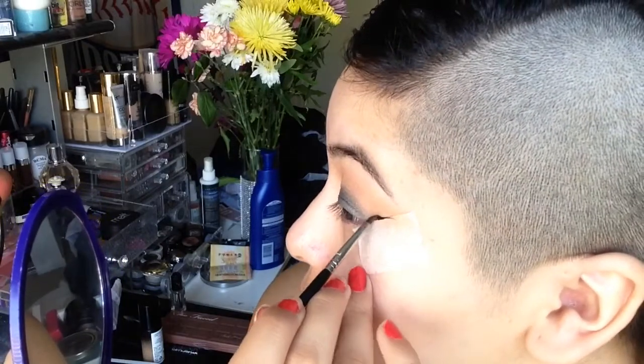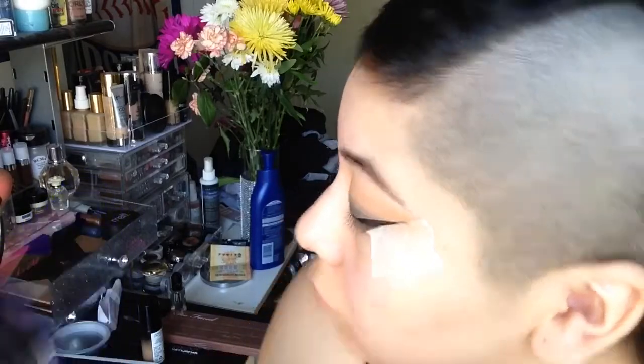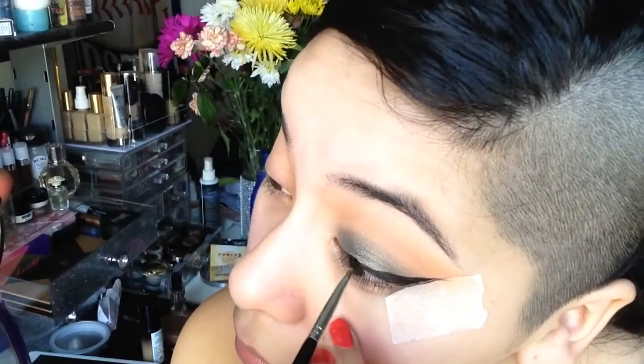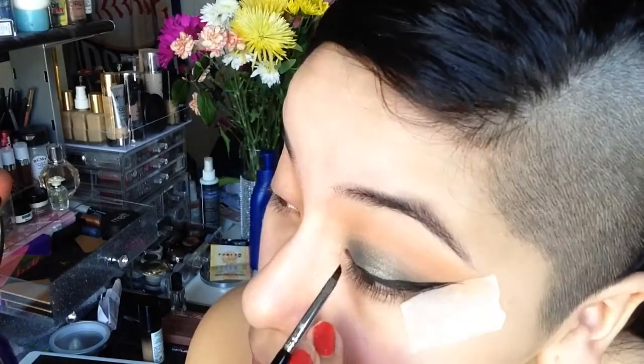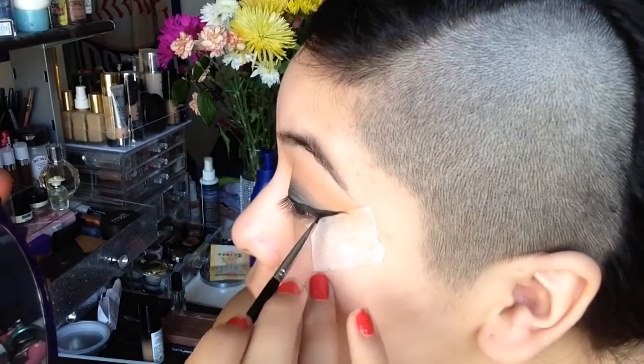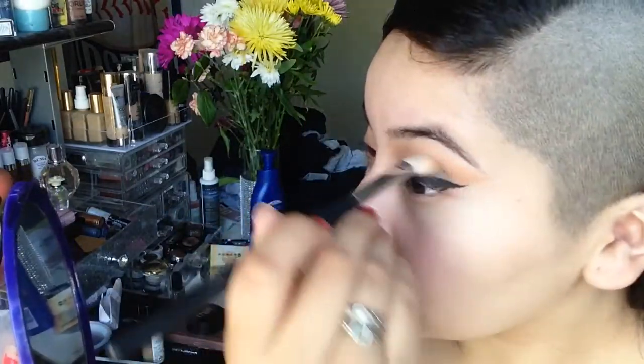Next, taking the Sigma Wing Liner brush, the E06 brush, I'm going to apply my wing liner using the Angle 77 gel liner, following the tape as a guide. Then taking the shade Dark Matter from the Milk Cosmetics Dark Matter stack and applying a little bit into my crease just to help blend out that eyeshadow.